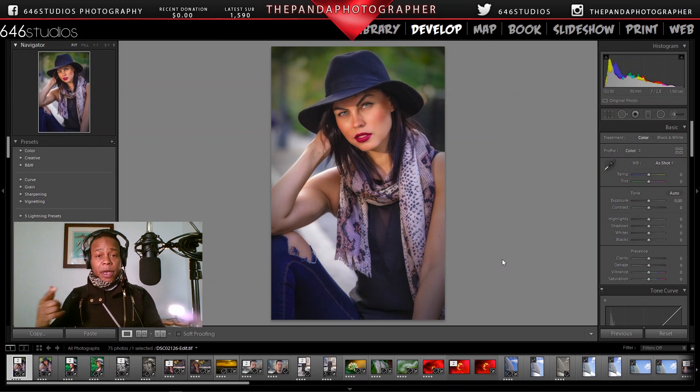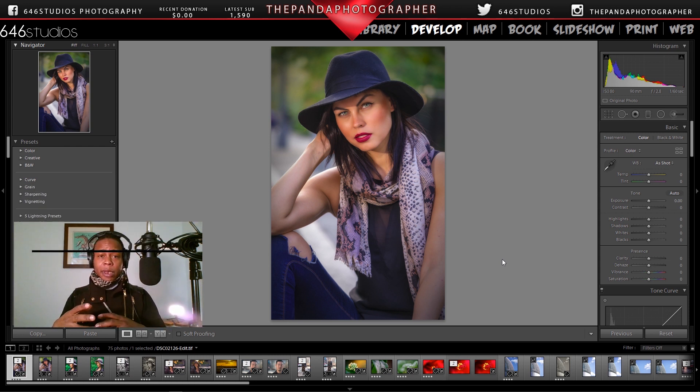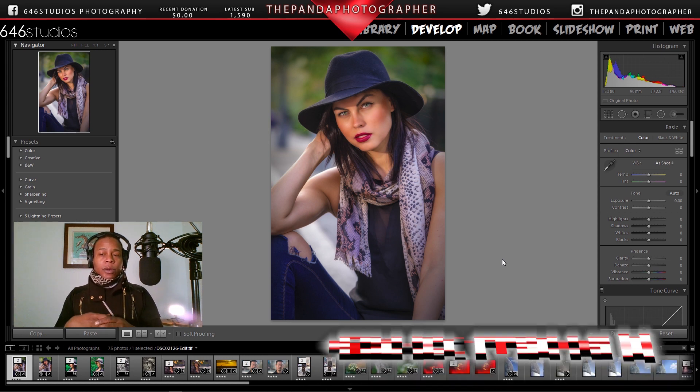What's up everyone, the Panda Photographer back. I'm going to tell you why you may want to purchase the Sony FE 90mm macro lens for 2019 for your portraits, or if you are a videographer or a hybrid shooter who likes using lenses in a very versatile way. As a macro shooter I have owned the Tamron SP, the Sony FE 90mm, and soon the Irix 150 f/2.8.